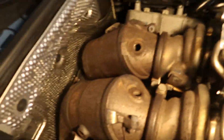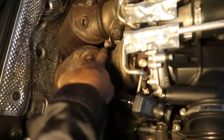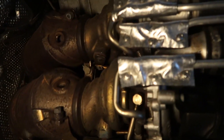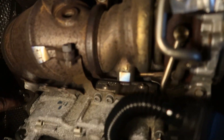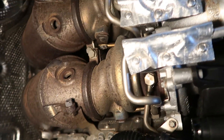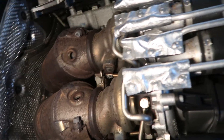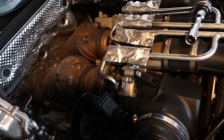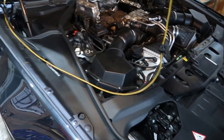We got the heat shield out and there's a look at what the stock downpipes look like. We've got our V-bands right here, which actually hold the downpipe onto the turbo. There are also a couple of screws — that bracket holds things in place — and then two more screws down here, same on the other side. Pull all those screws off and then we'll need to go underneath the car and unbolt the downpipes from under there.